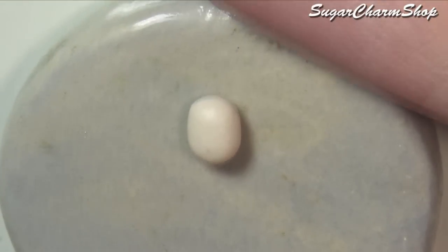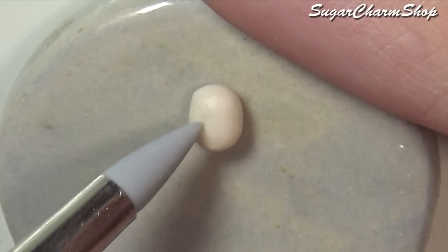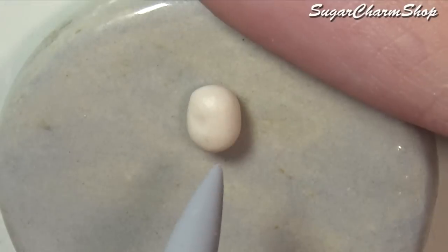I started out by sculpting the doll itself — for this you're going to need a light flesh tone. I first made the front of the doll, then pre-baked it before adding clay to the back.